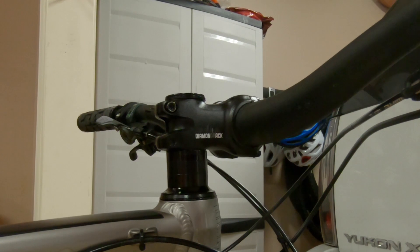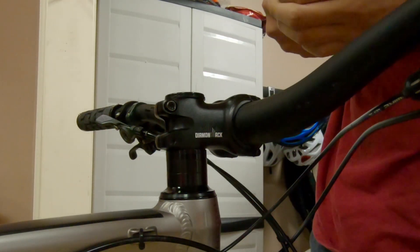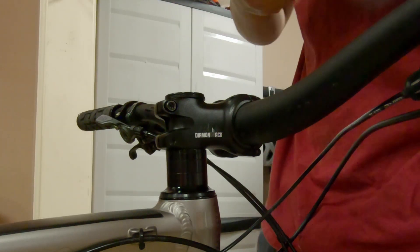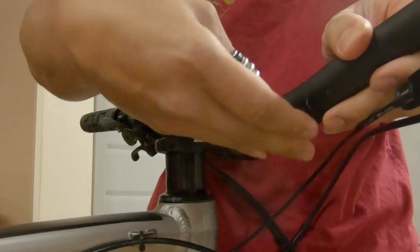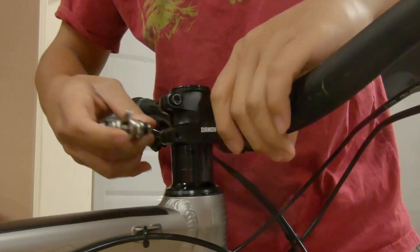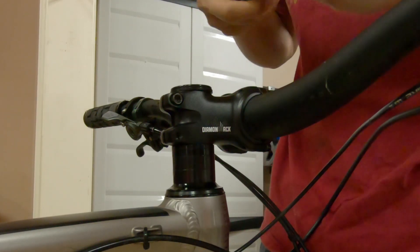Now I'm going to remove the stem. You'll need a 5 millimeter to remove the pinch bolts. Just loosen them, not all the way. Then you want to remove the top cap with your 4 millimeter.